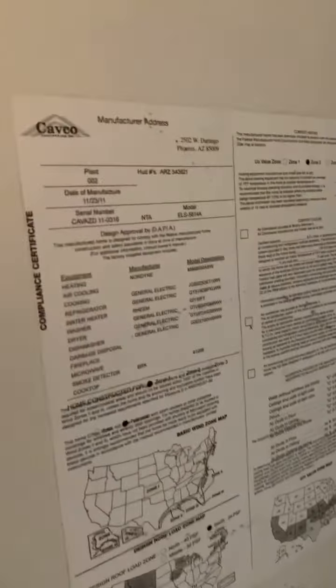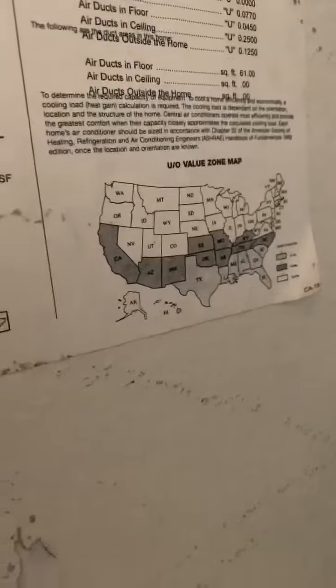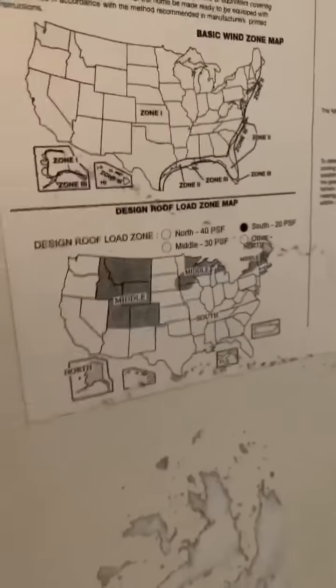You also have down here where you can place the home, which is very important to know. It tells you certain places where you can and cannot put the home, based on the way they built the roof and how the house is designed to handle wind and things like that. They have different zones that tell you where this home is allowed to be placed.